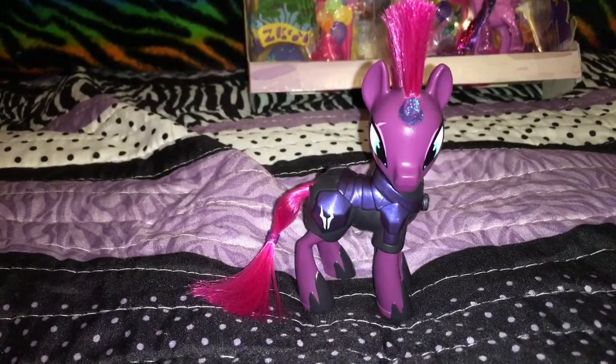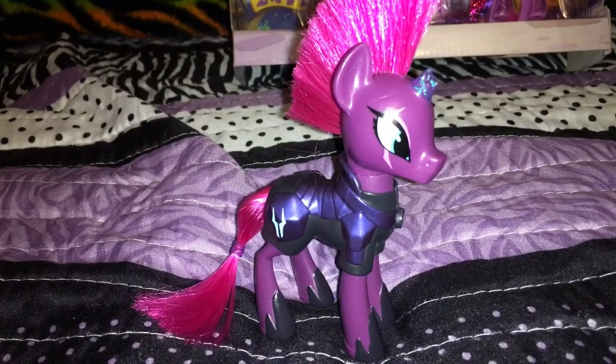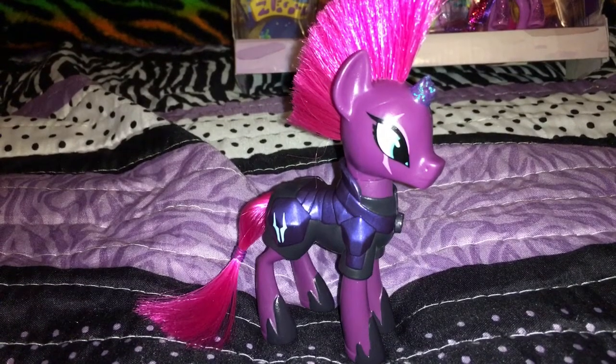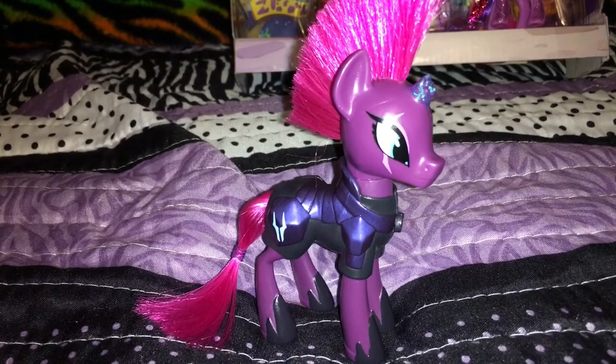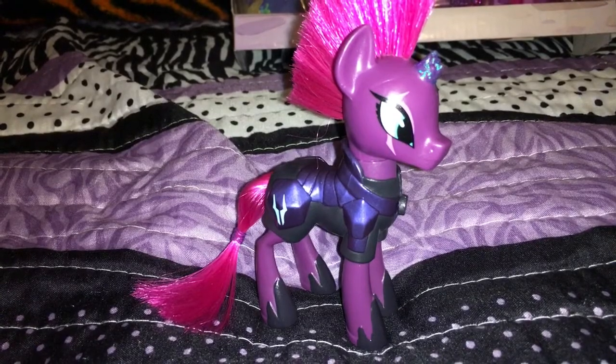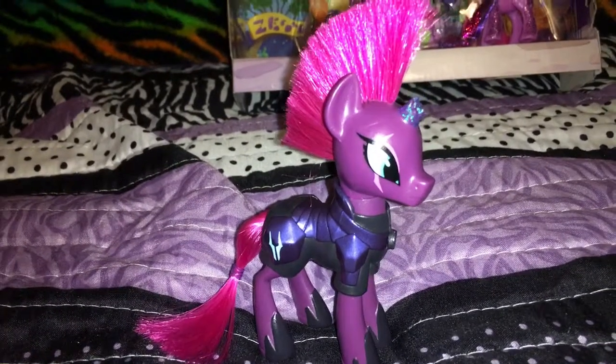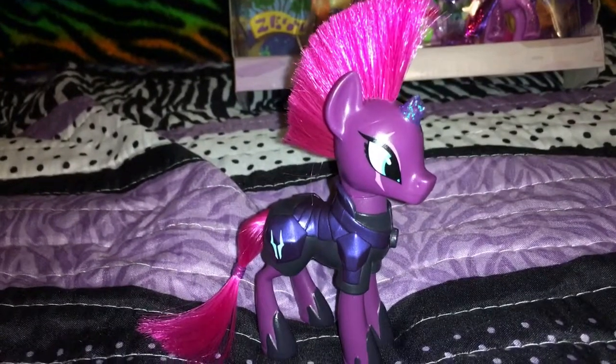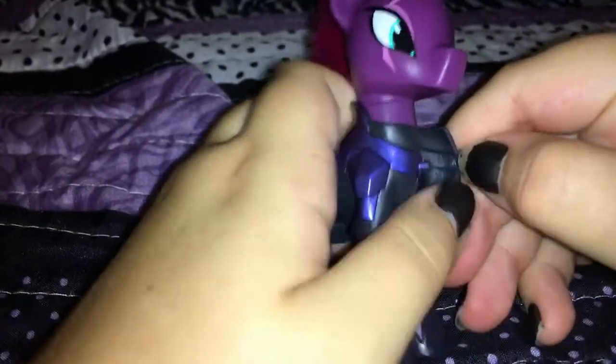Here's Tempest Shadow. She is pretty much the same pony mold as the new Princess Luna and Princess Cadence, but of course she has her awesome armor on, her broken horn, her mohawk — and whoa, you can take her outfit off too!